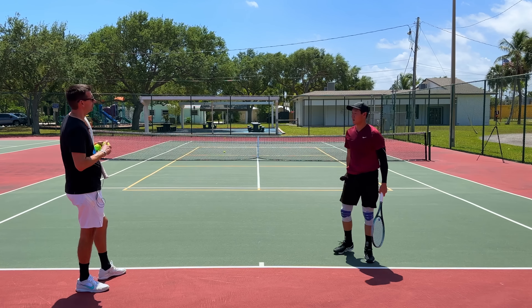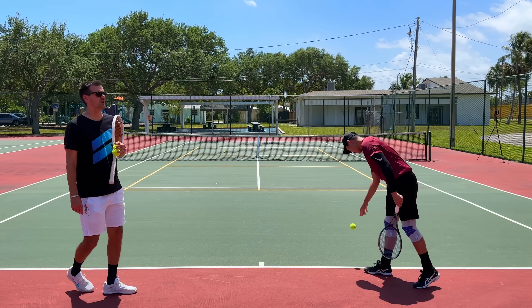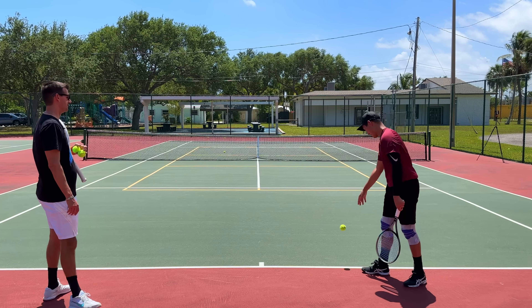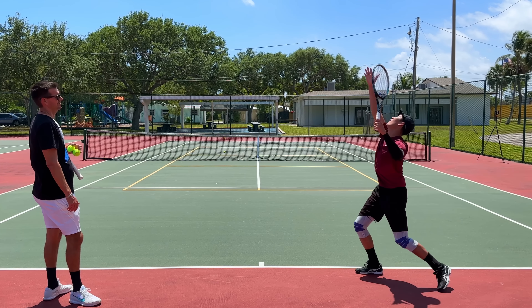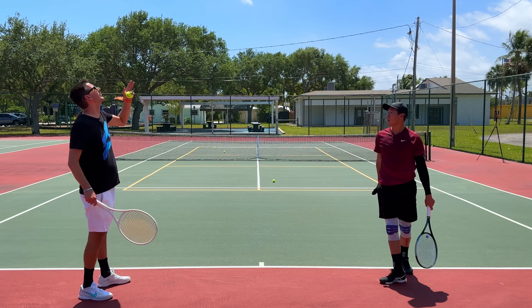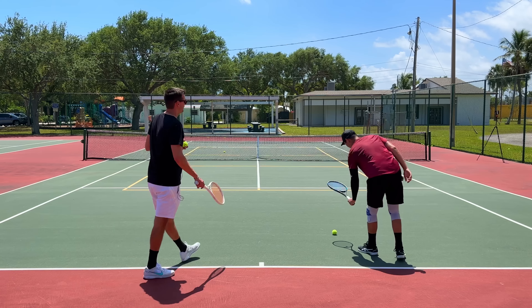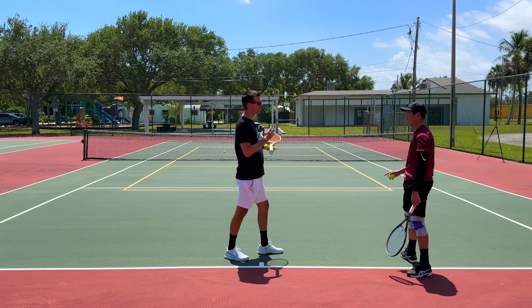Keep the right arm extended a little bit longer, Alec. You're dropping it a little too quickly — I know you bend it like this. Keep it up a little bit longer. Right now you're going from up here directly into the follow-through too fast. Keep it up here a bit — your cartwheel is going to get affected by that. You won't get as much of a tilt, so keep it up there just a tad longer. Right arm fully extended.